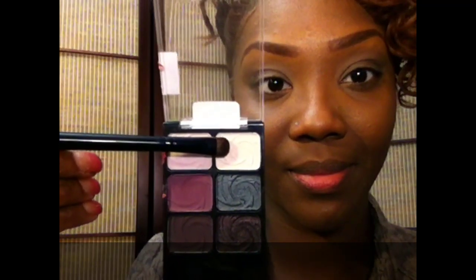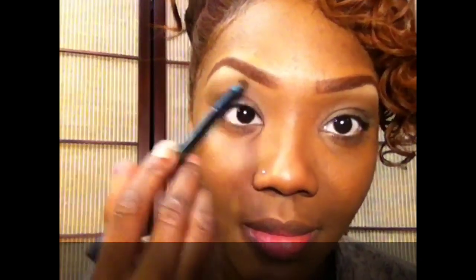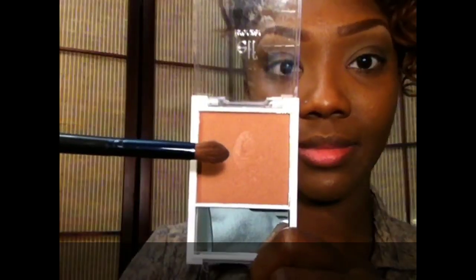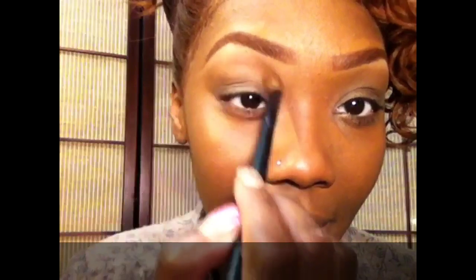Going in with a pinky creamy color from the Lust Palette by Wet and Wild, I'm going to use that as my brow bone highlight. Now taking this bronzer by ELF and I'm going to use that as my transitioning color.